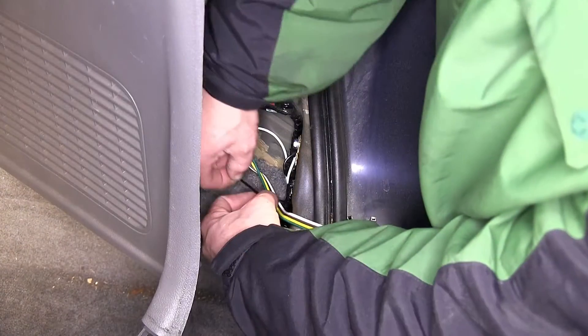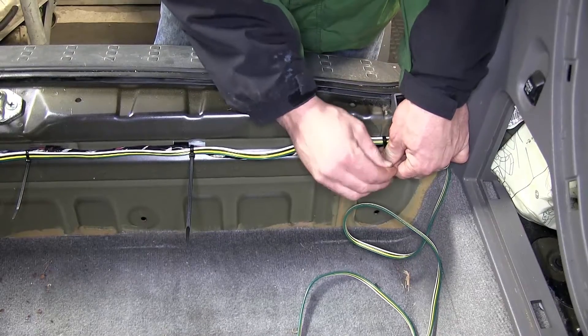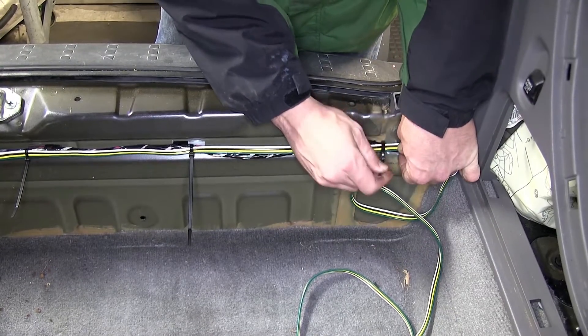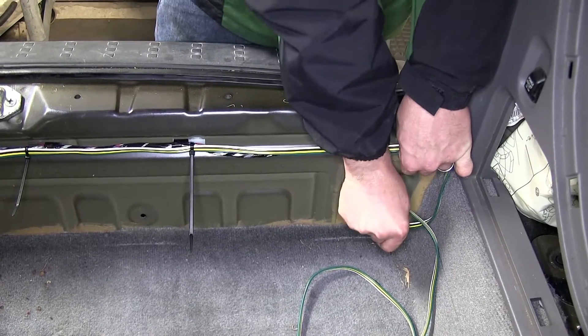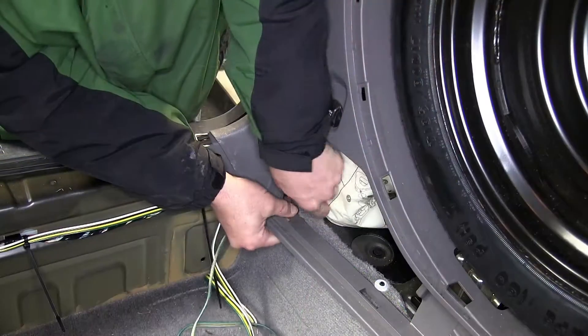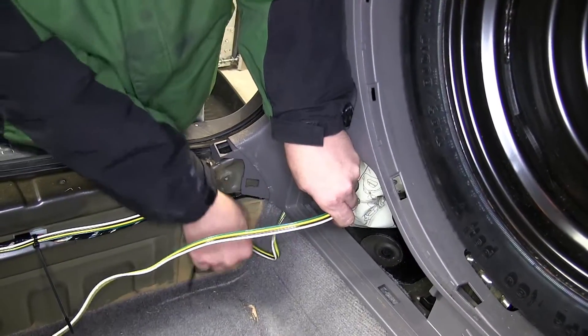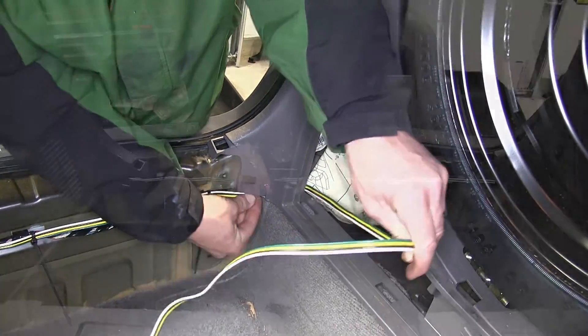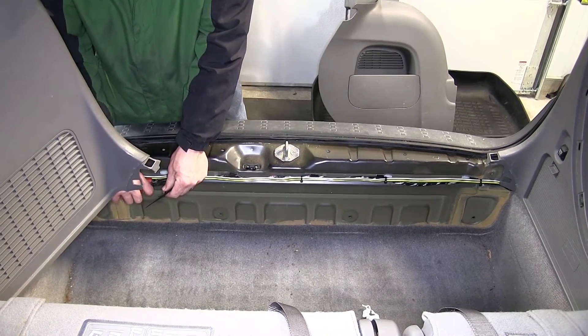Next we'll take the four-pole flat harness and follow the manufacturer's wiring across the threshold and over to the jack storage compartment door, where it will ultimately be stored. We'll use black zip ties to secure our wiring as we go. Then we'll go ahead and cut off the excess from our zip ties to clean up our install look, and we're ready to reinstall the interior trim components.